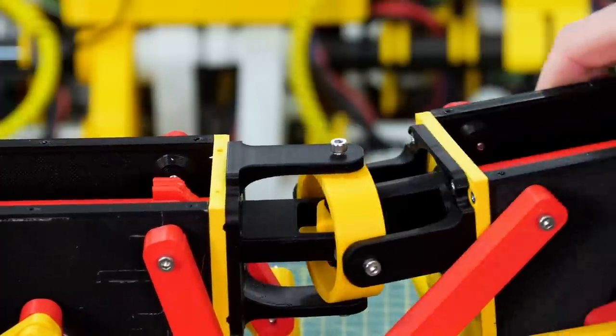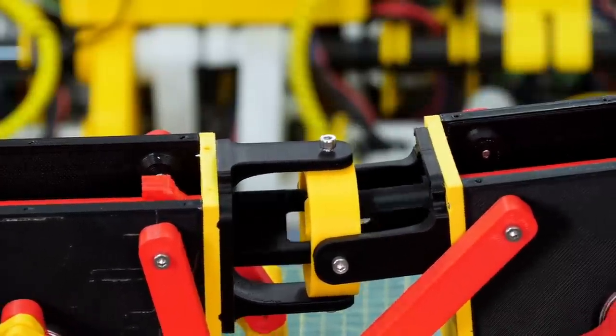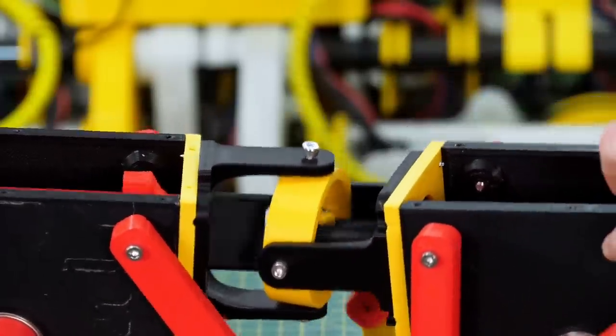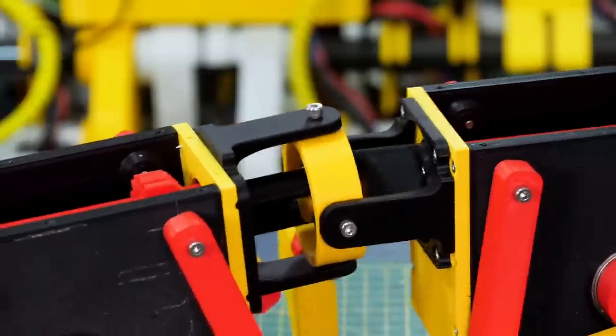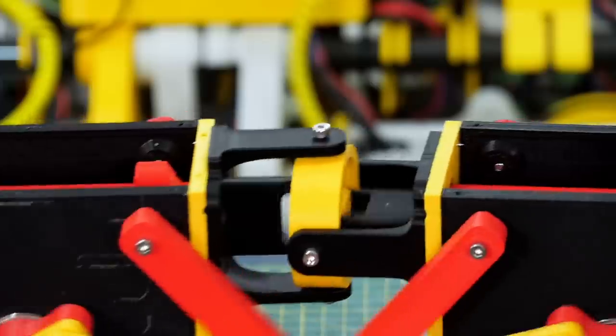That's fitted between two of the sections and both universal joints can now move in all directions but not twist, and the driveshaft still works in the middle because those pivot points are perfectly aligned with the outer universal joints.